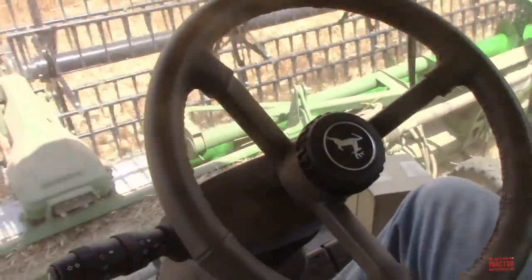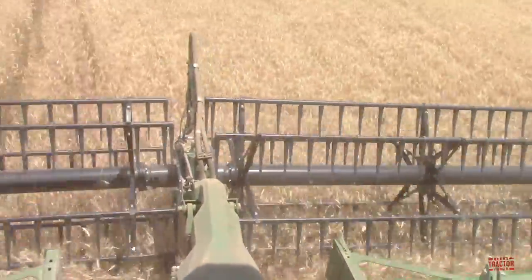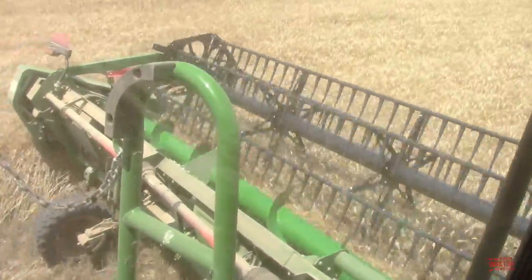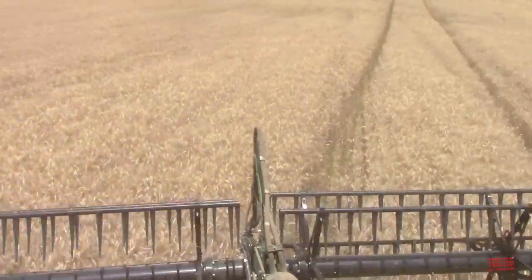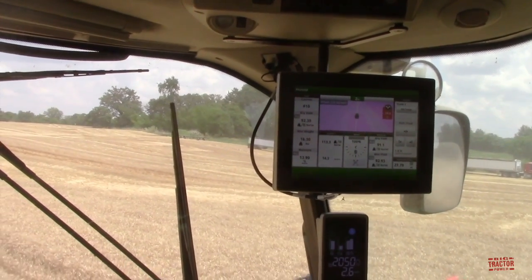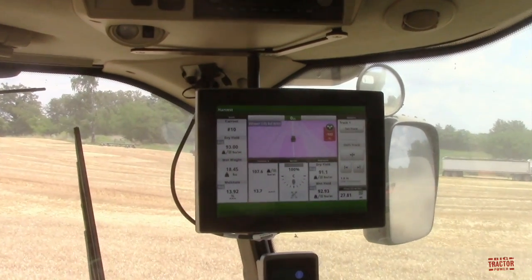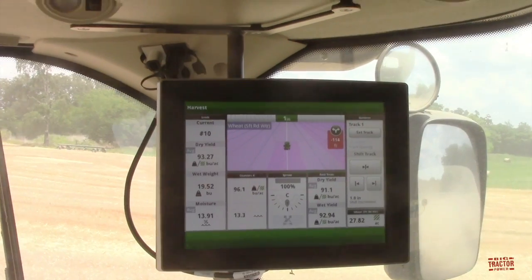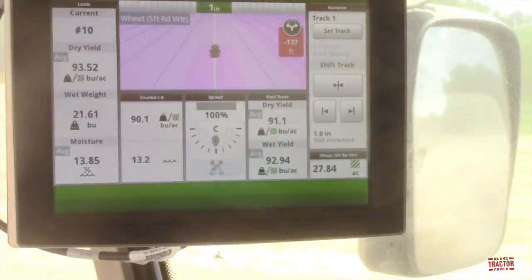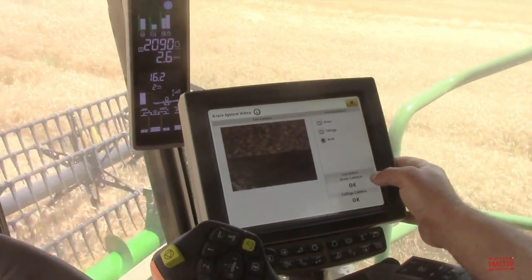Now the combine uses auto guidance — we can see as it goes back into the 40-foot pass, it's hands-free and it's going to make a perfect 40-foot pass across the field. Again, that camera screen also shows everything that's happening. We can see the bushels and the field average, and also the guidance line here on this screen. The operator also has touch-view command of the combine and a screen down here to look at the operations of the combine.